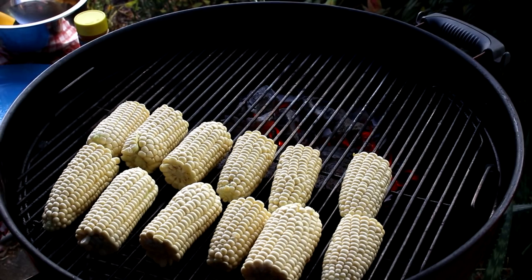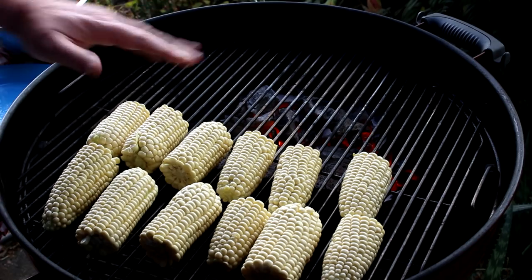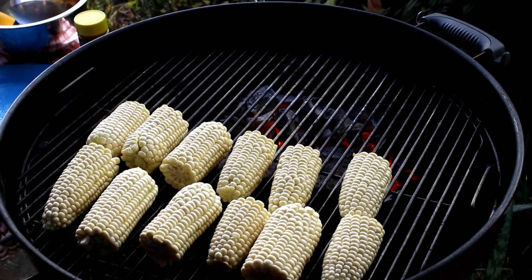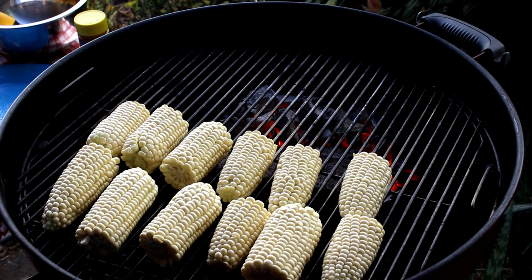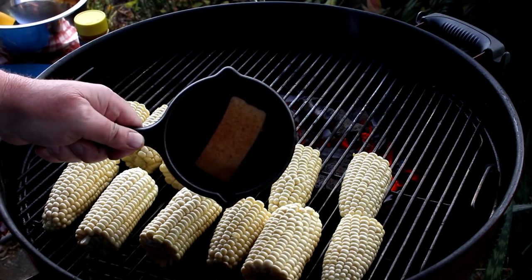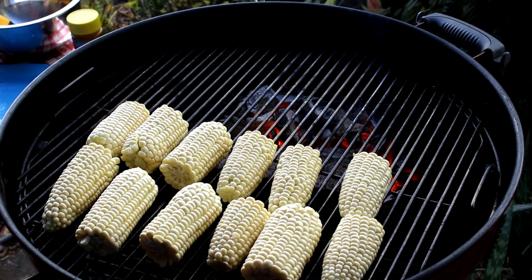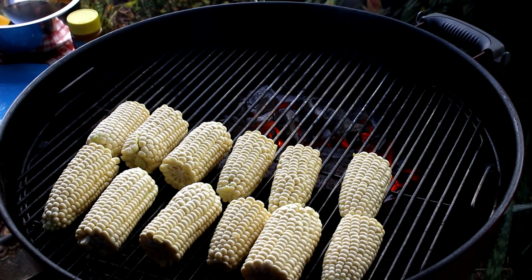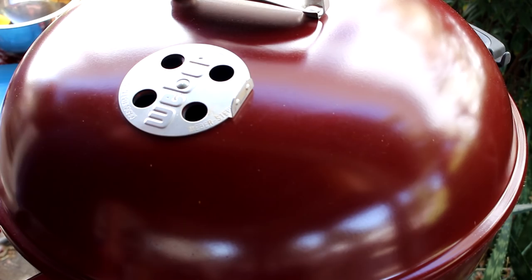All right, my coals look good. I'm using lump charcoal — this is Cowboy lump charcoal; I usually use Royal Oak but couldn't find it. I have the corn cooking indirectly on this side of the grill, so it'll basically be like cooking it in an oven. That's actually how I came up with this method — I did it in my toaster oven and thought, let's just take it outside to the grill. I also have some butter in a little sauce pan with a bit of seasoning salt, so when these are ready I'll brush some of that butter on each one. For now I'll get the lid on and let them cook — this will probably take about half an hour.